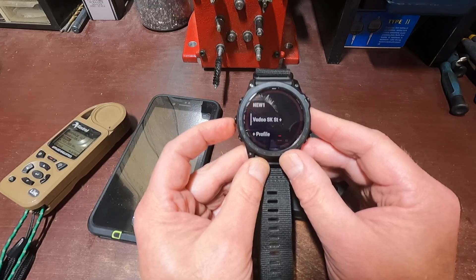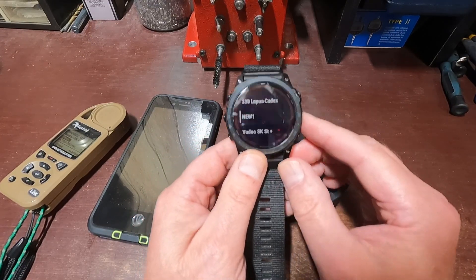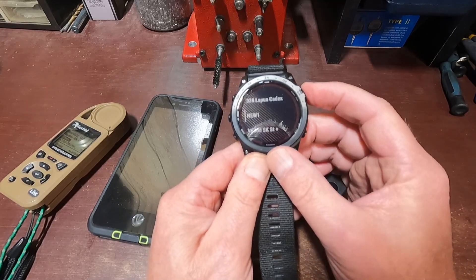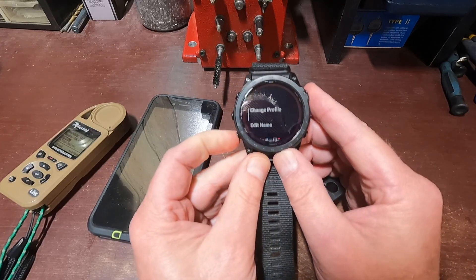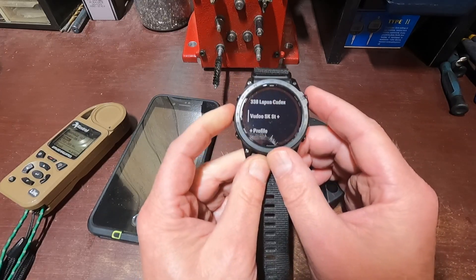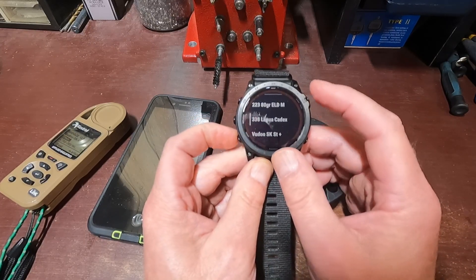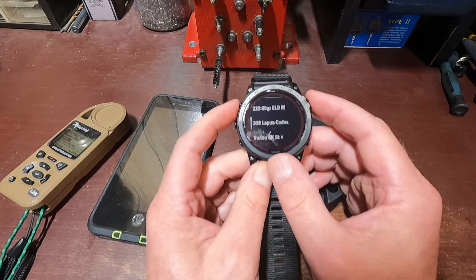I see I have one on there I don't want, so I press Enter and delete it — must have added that before when I was playing around. So now the only three on here are the Voodoo SK Plus and the Cadex.